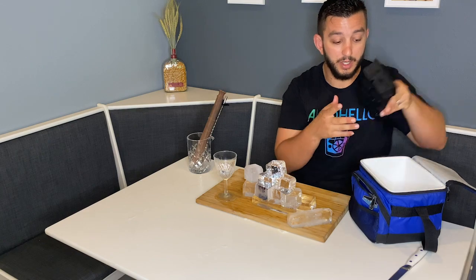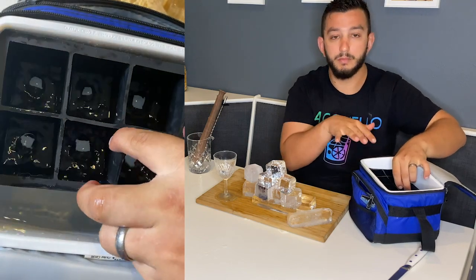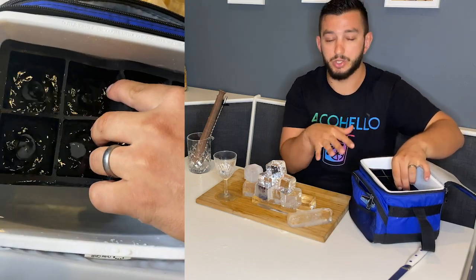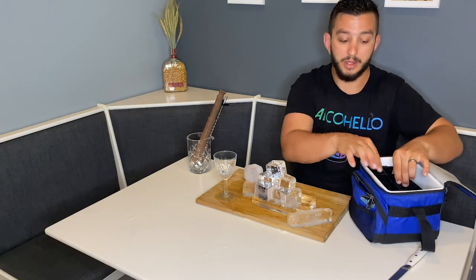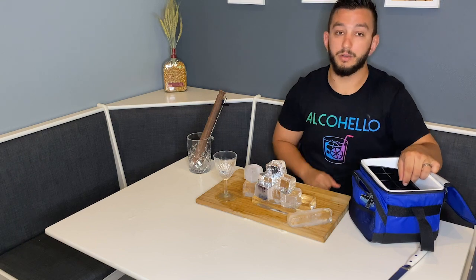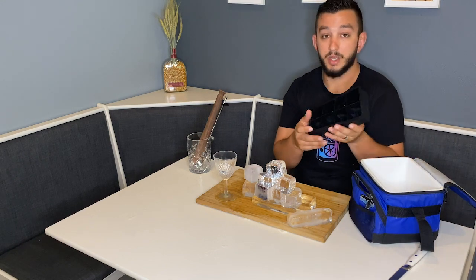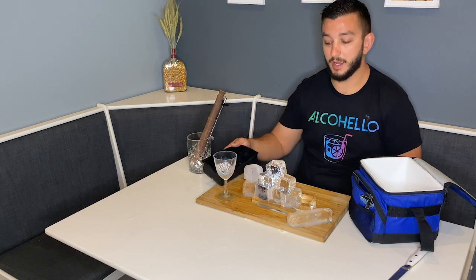All you're going to have to do is fill this up with water and go ahead and submerge this at the very top and try to let it rest at the top. It is rubber, so it should naturally just rest at the top of your water. Then, with the process of directional freezing, it'll freeze on down and through those holes, allowing you to get these clear ice cubes.